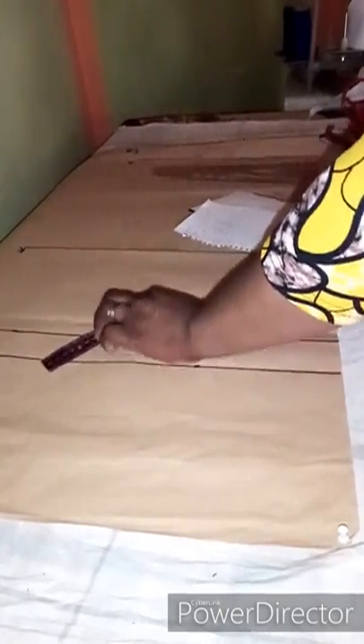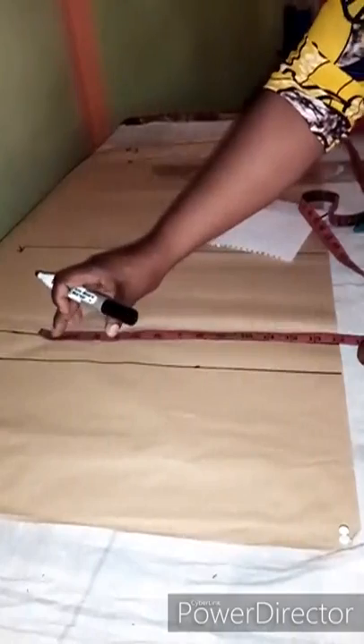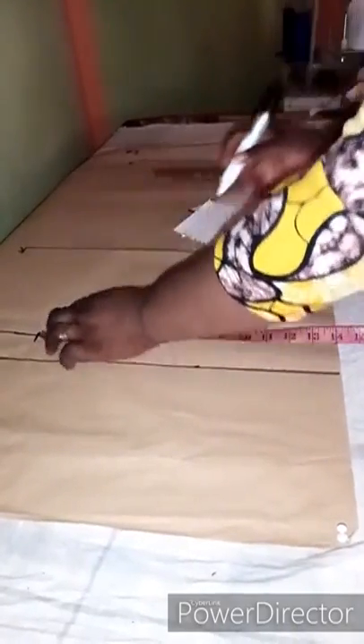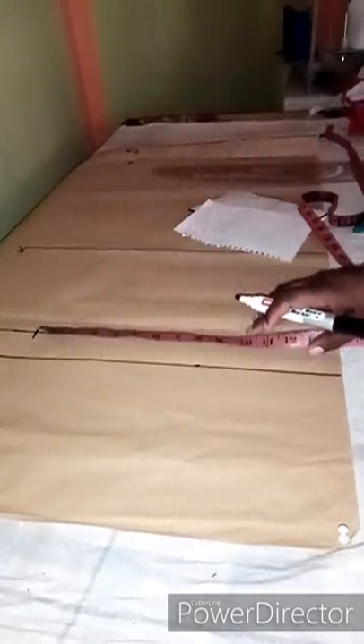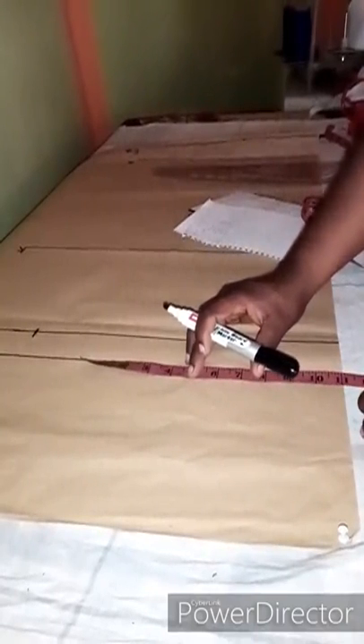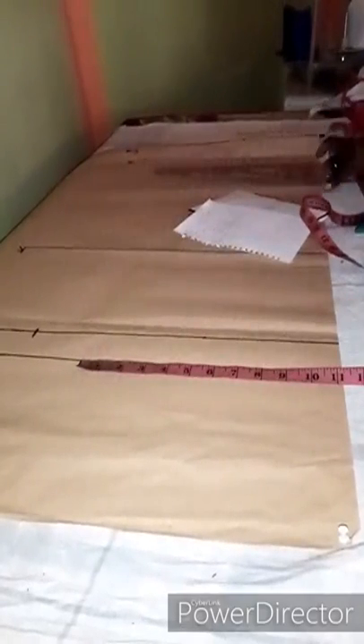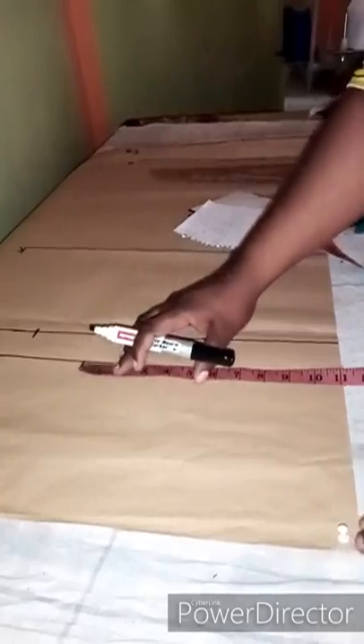On my pattern paper I've marked the waistline, the hip line, the crotch line, the knee line, and the ankle line. On the crotch line I'm marking half of the thigh measurement — the round thigh divided by two, not by four. On the hip line I'll be marking the hip measurement divided by four.